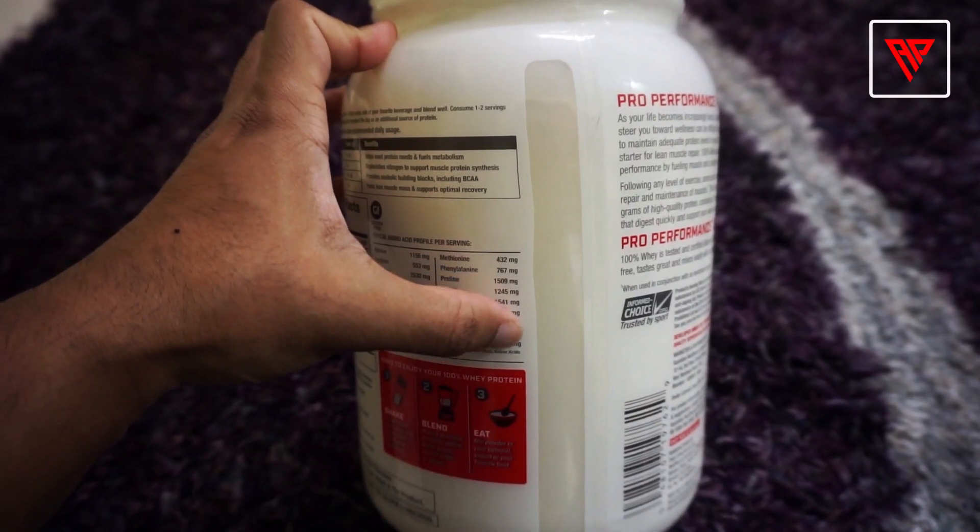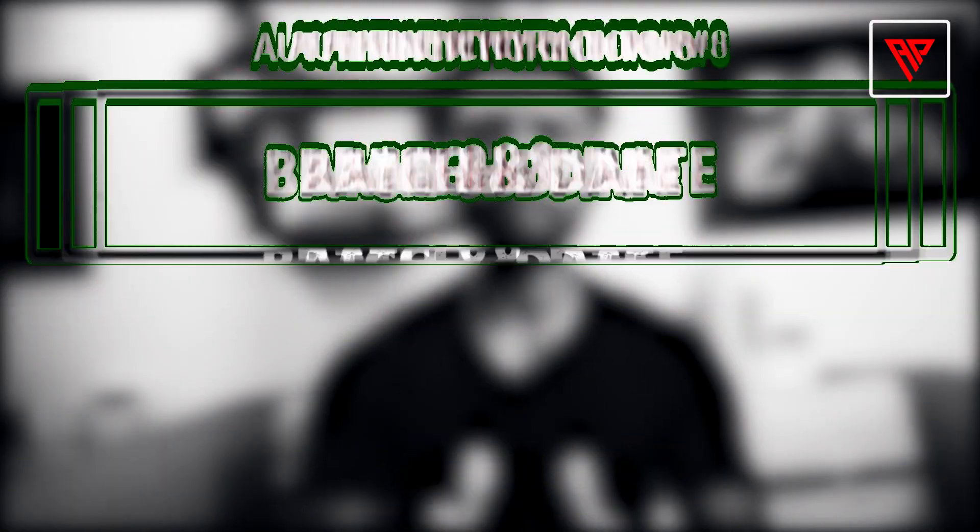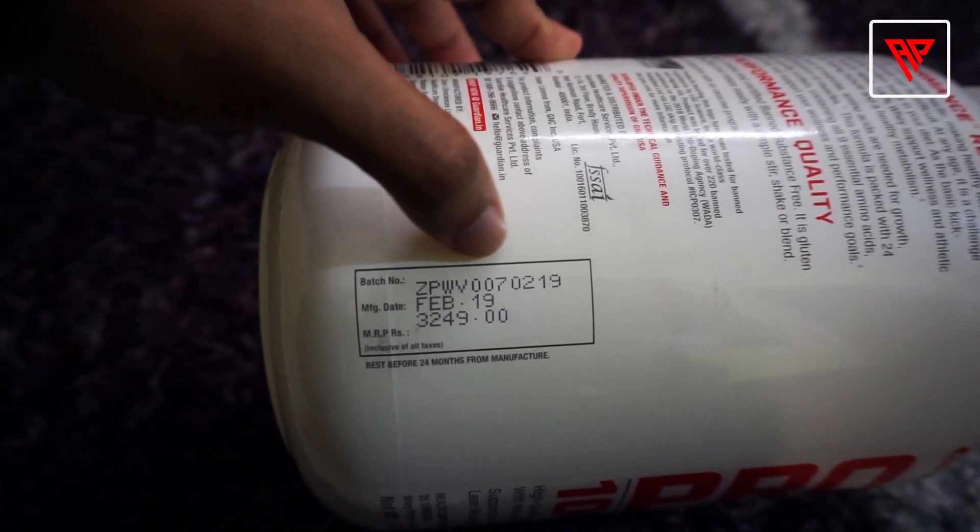In your product, you should have a transparent refill window so you can see how much protein powder is in the container. You should also have black dot matrix printed batch number and manufacturing date. If all of this information is missing from your product, then your product is fake.